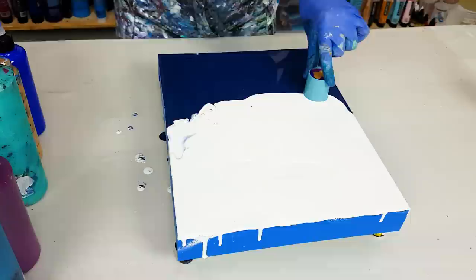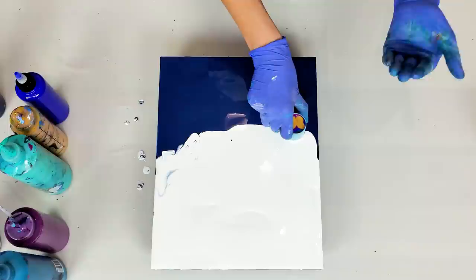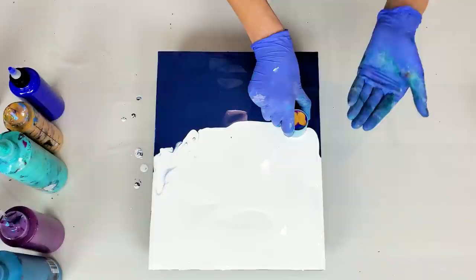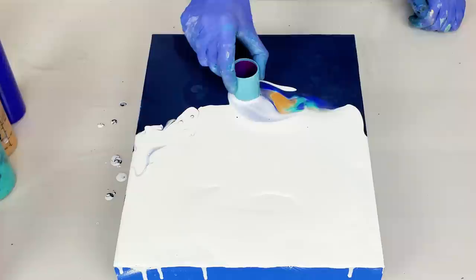Now I'm gonna add a bit more white at the base of my open cup, and let's do the travel. The key when moving your open cup is not to lift it up high right away. You want to lift it just a little bit to release a little bit of color at a time, because if you lift it high, you're gonna release all the paint at once and you won't have enough to get to the other side of your canvas. So let's do it.